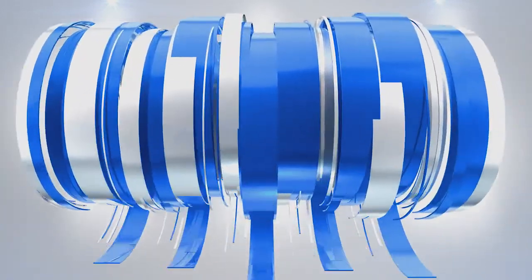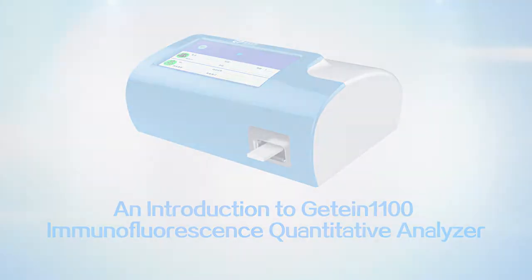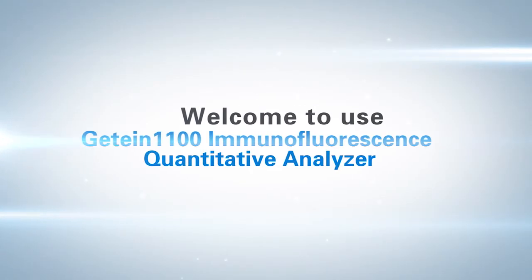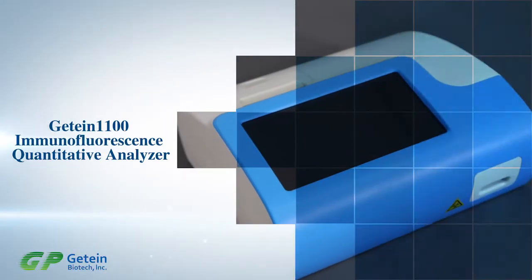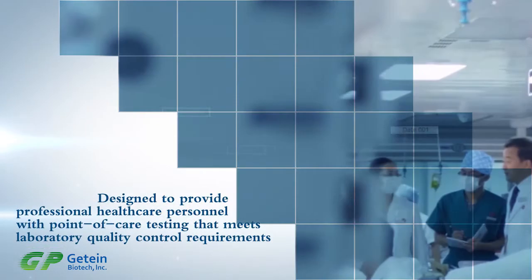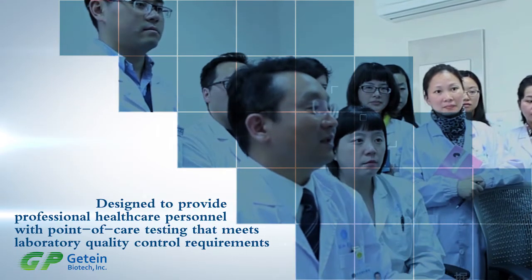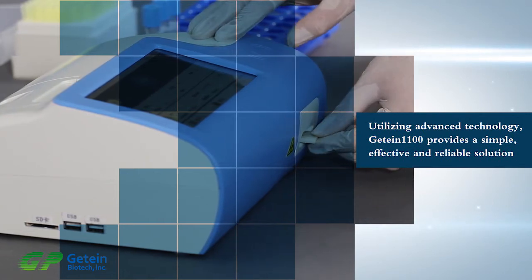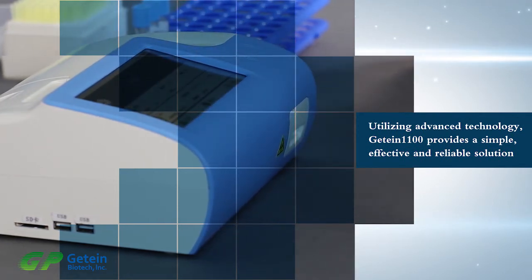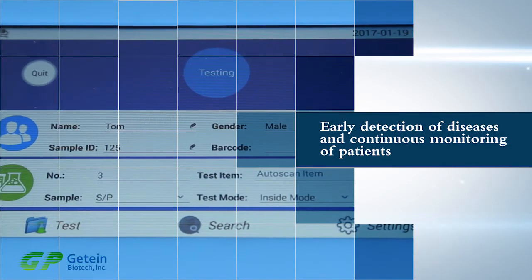An introduction to the GTIN 1100 Immunofluorescence Quantitative Analyzer. Welcome to use the GTIN 1100 Immunofluorescence Quantitative Analyzer. It is designed to provide professional healthcare personnel with point-of-care testing which meets laboratory QC requirements. Utilizing advanced technology, GTIN 1100 provides a simple, effective, and reliable solution to early detection of diseases and continuous monitoring of patients.